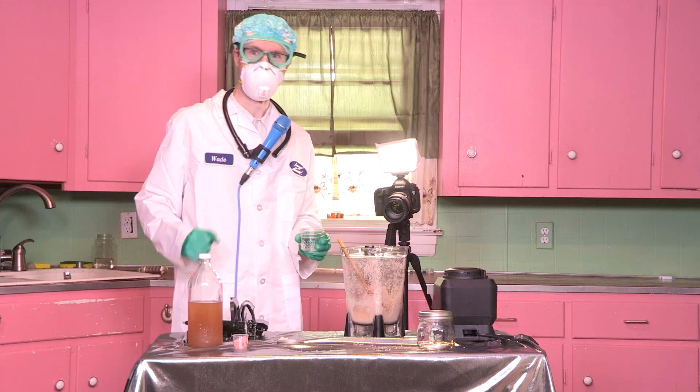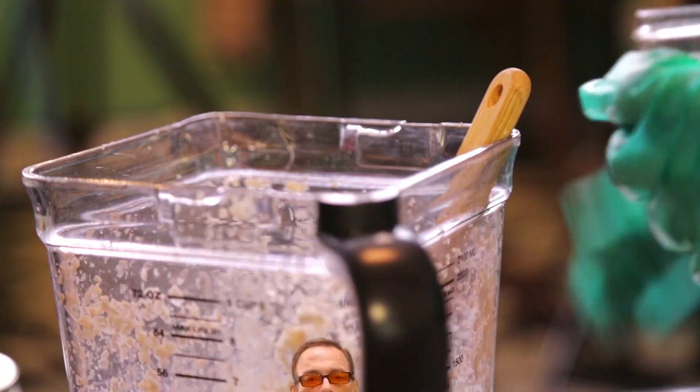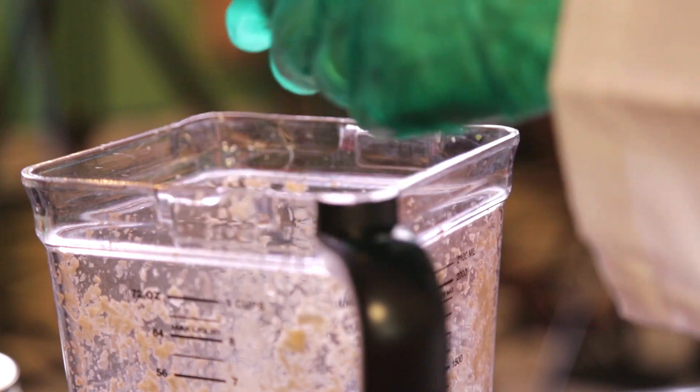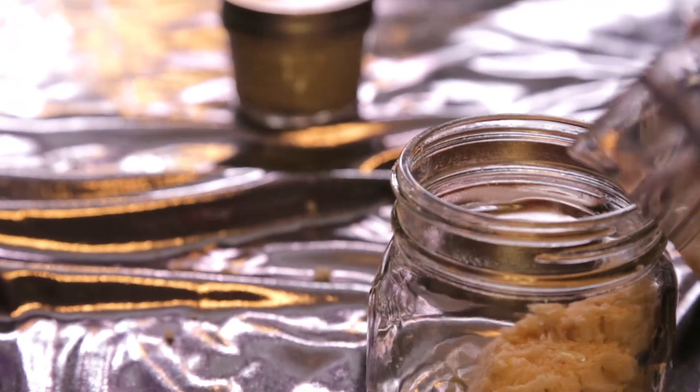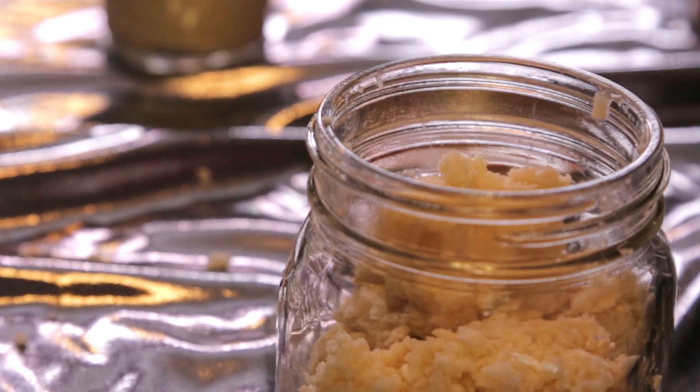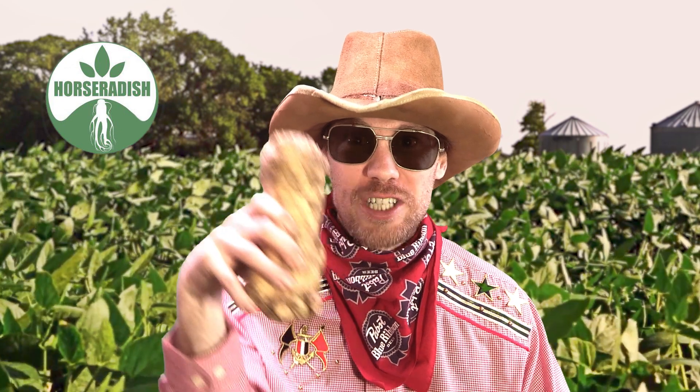All right, let's put some of this stuff in a jar. Horseradish root!